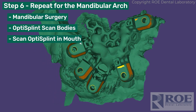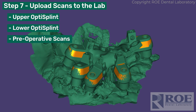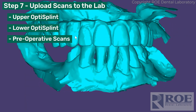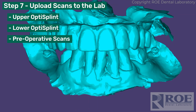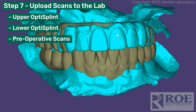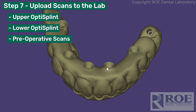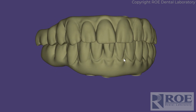Upload the lower and the upper separately — you don't need a bite. Also upload the preoperative scans. Those four scans and photographs of the patient are all we need to make the final restoration. You can adjust the overjet slightly if the doctor requests it, then send these files to the doctor to print. In this case it's the desk screws, and off we go.